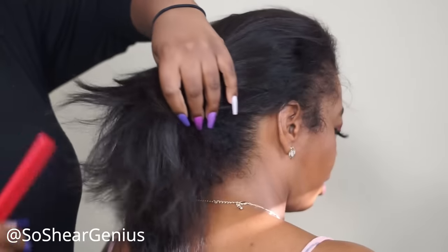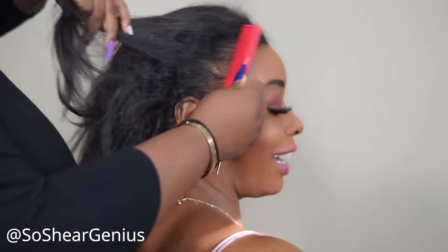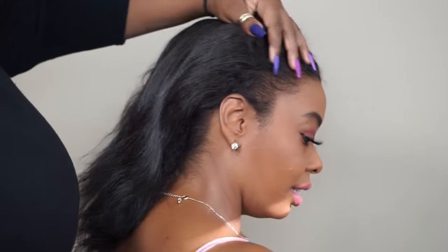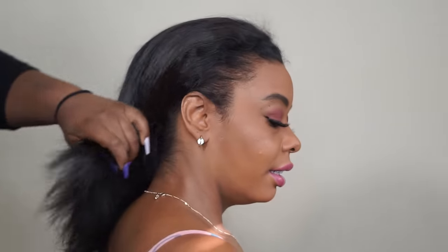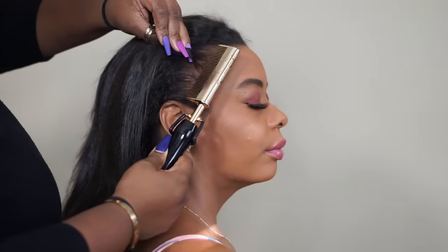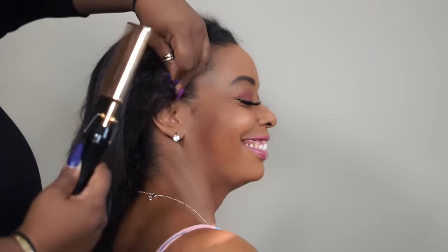Hey y'all, welcome back! I hope everybody's good out there, in good health and mental space. If not, just take some time out for yourself because we definitely need it right now. Today I am going to do an ankle braid. I did one about a year and a half ago on Fisa for the Shadow and Act Awards and it got more likes than any other hair picture I've ever posted, so I kept saying I was going to do a video on this and I never did — so we are going to do it today.